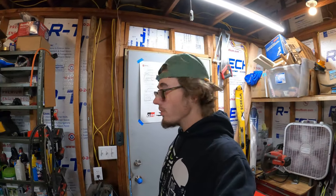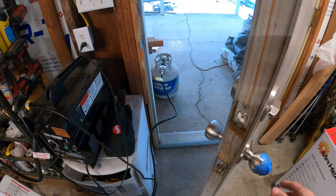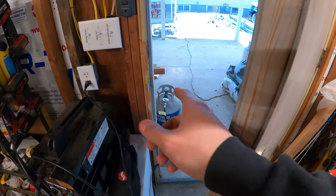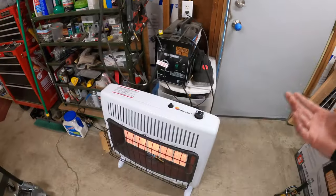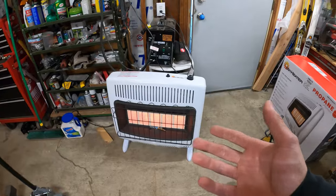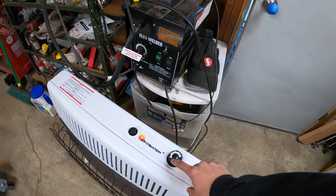I'm pretty happy with it so far. It's run to a 20-pound propane tank outside with a regulator on it. It's a very simple setup. This dial is kind of by temperature, sort of.